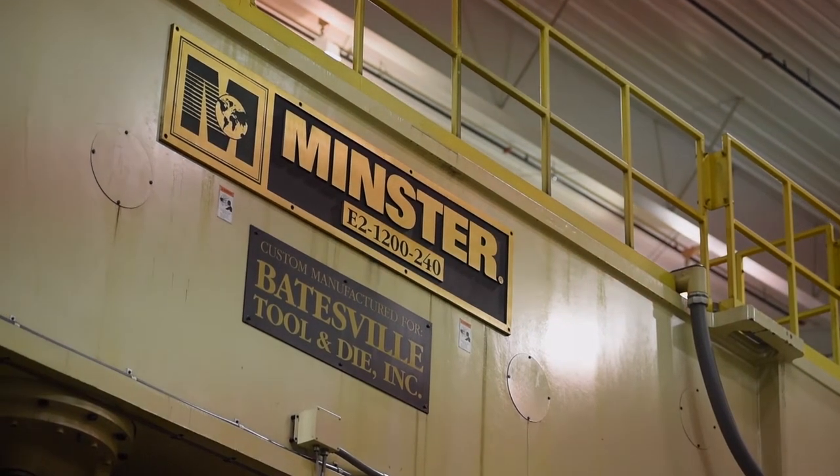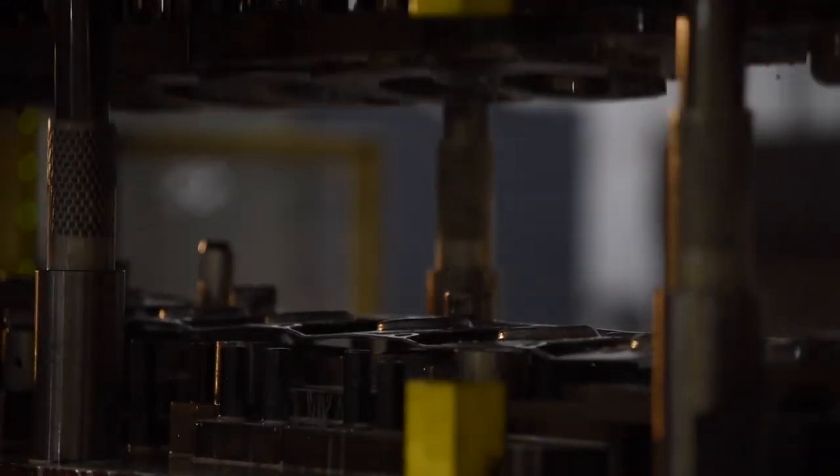We get our parts really quick. They give you a quote the same day usually, and when you call them, you talk to a real person. We've got some presses back from the 50s and 60s that I've worked on already — believe it or not, you can still get parts shipped to you the next day.